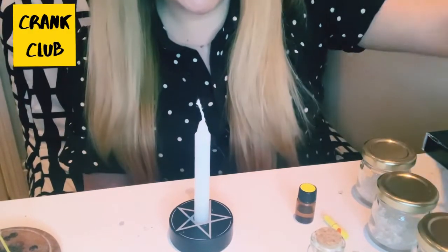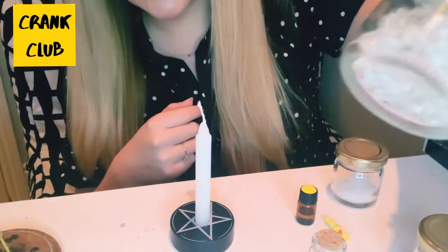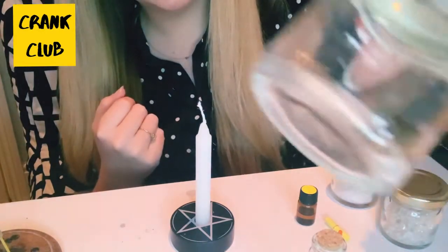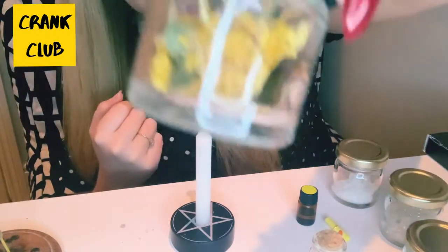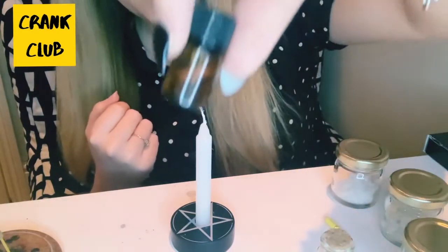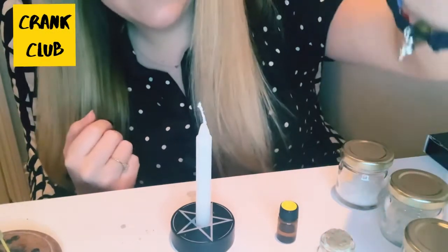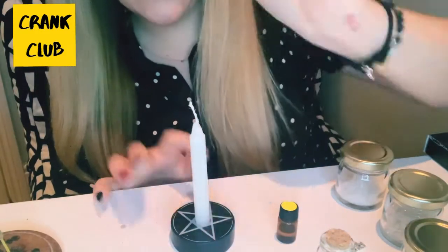I've got the spell kit the same as everyone else. In your spell kit you'll have exactly the same ingredients: we've got salt, some clear quartz, some cloves, and some calendula flowers, and of course a little spell jar, an essential oil blend which comes with each spell kit, a little scroll, a little 2021 charm, a white spell candle, and a white sage incense stick for cleansing.